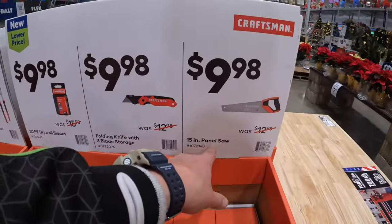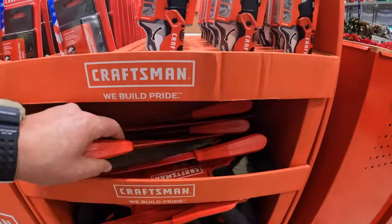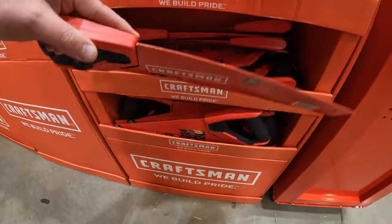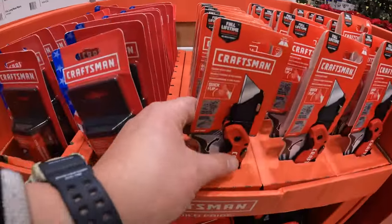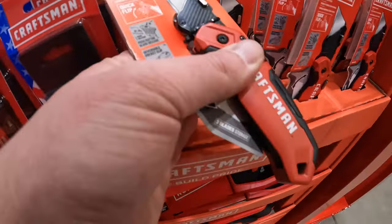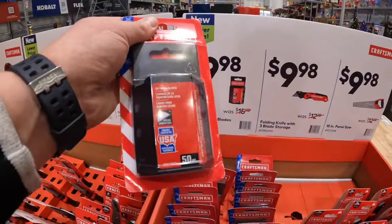$9.98 your choice — they have the 15-inch panel saw. $9.98 for the floating knife with three-blade storage, which is a nice-looking utility knife. Or $9.98 for a 50-pack of drywall blades.